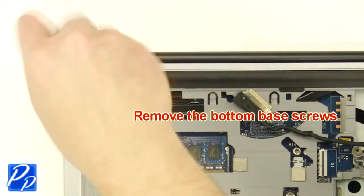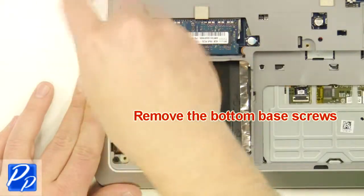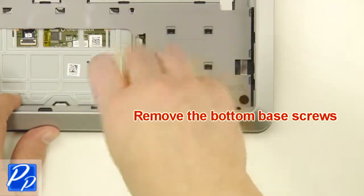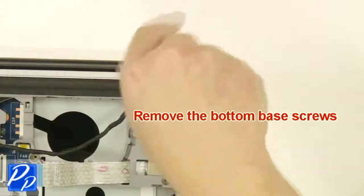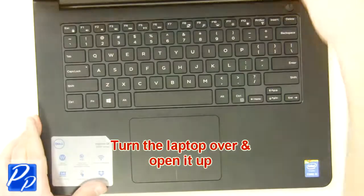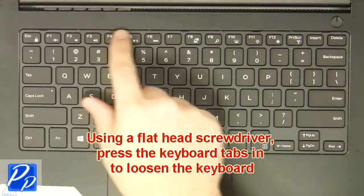After that, remove the bottom base screws. Next, turn the laptop over and open it up, then using a flathead screwdriver press the keyboard tabs in to loosen the keyboard.